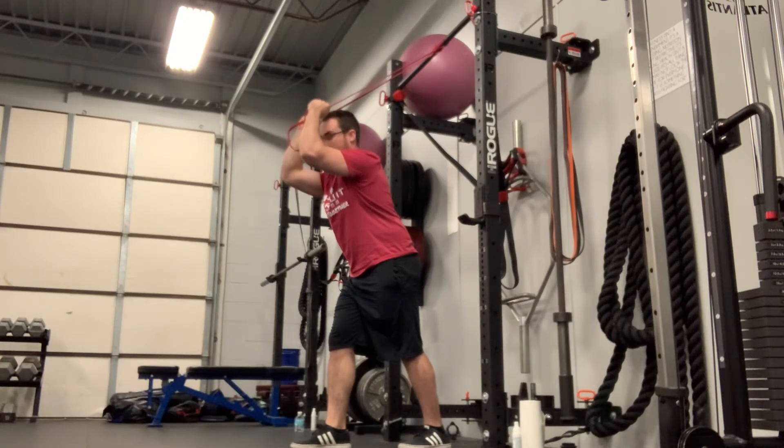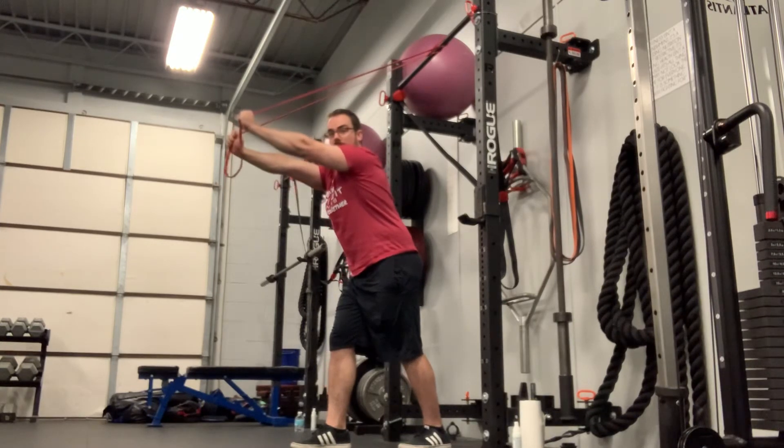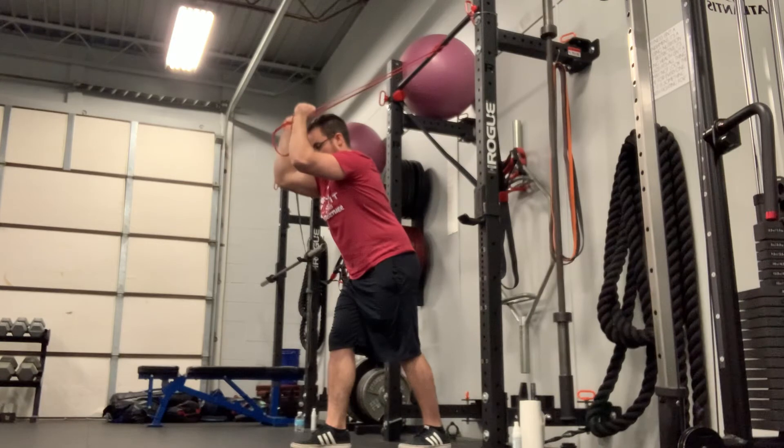We're going to get a little bit of a stretch in the triceps. Elbows should be pointed forward, not flared out. We're going to extend all the way out. If you're hitting yourself in the head, just get your arms up a little bit more. You should be feeling it a lot in the back of the arm.